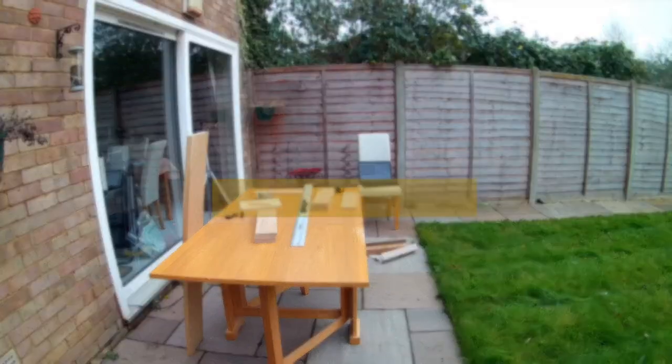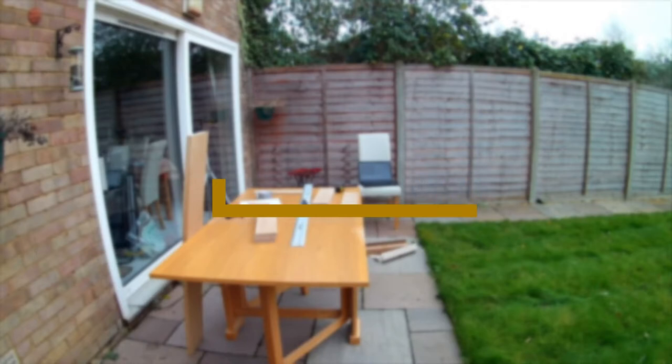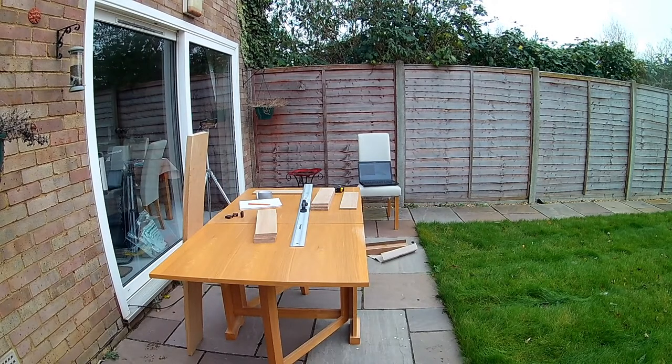My original plan was to use some fairly thick wood for the shelves and to hollow out the space for the spices, leaving a lip at the front. However, I'm very glad I changed my mind about this — hollowing it out to a smooth finish with the router would probably have been extremely difficult. My design ideas fluctuated a bit and I have to admit the end product was somewhat inspired by the wood I was able to find for sale.